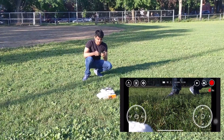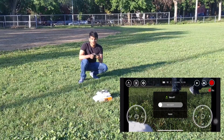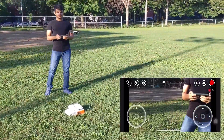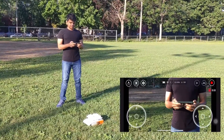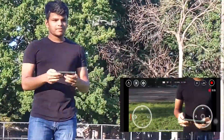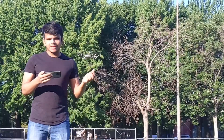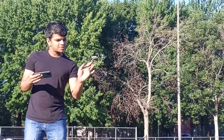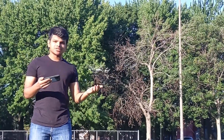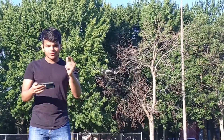Let's take off and let me show you the flight modes it has. We are taking off now. This mighty little drone has a vision sensor, so even if you touch it, it comes back to its position — see, it's coming back to its position.